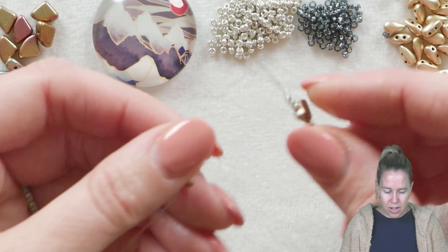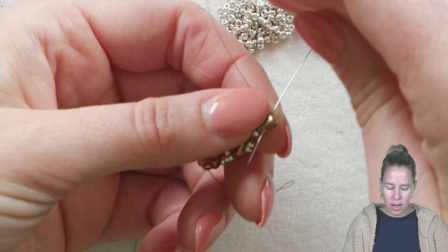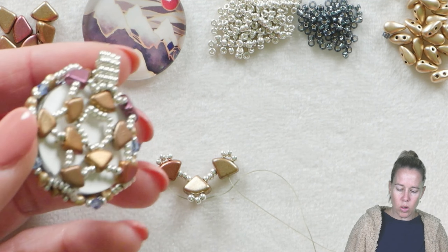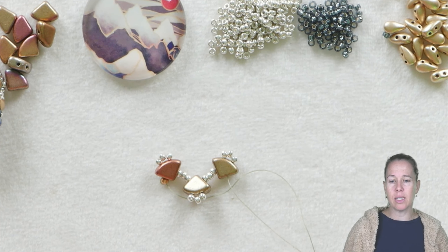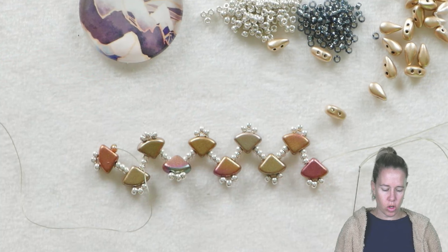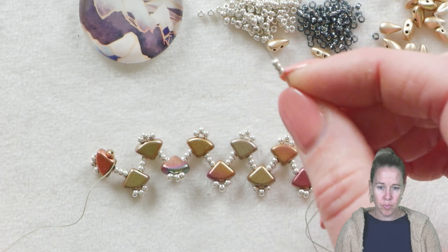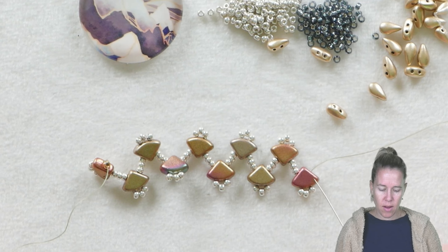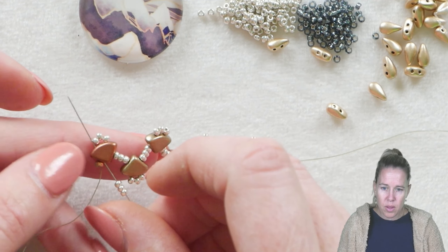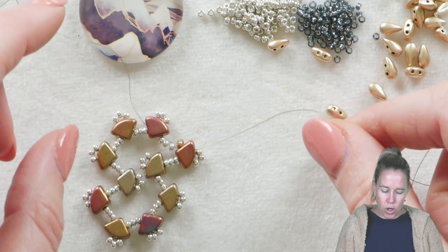Continue until you have a total of ten pie duos on your thread. Then add three more 11-0s to link back to that first pie duo bead. They will sit in all different directions — don't worry about it. We'll make sure they sit up, down, up, down as we create. Once you have ten units, join them together to make a rounded circle. Add three more 11-0s just as if you were getting ready to add the next pie duo, go back to pie duo number one after coming out of pie duo ten.